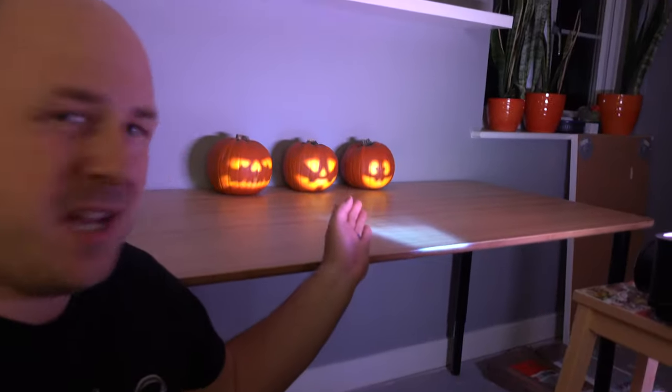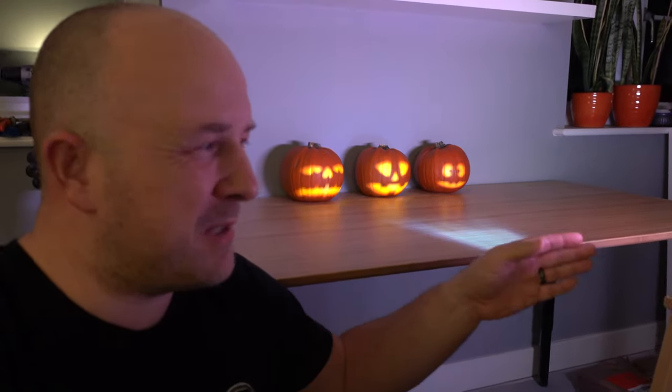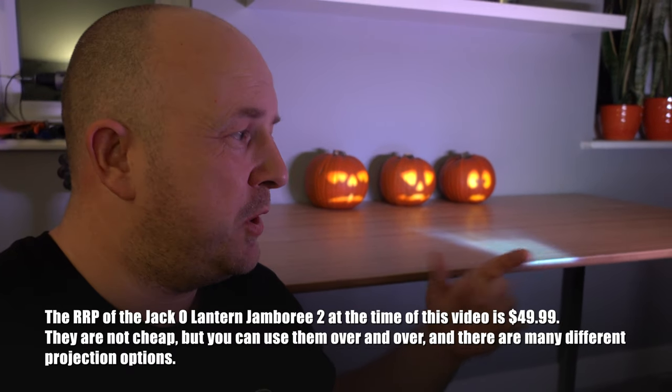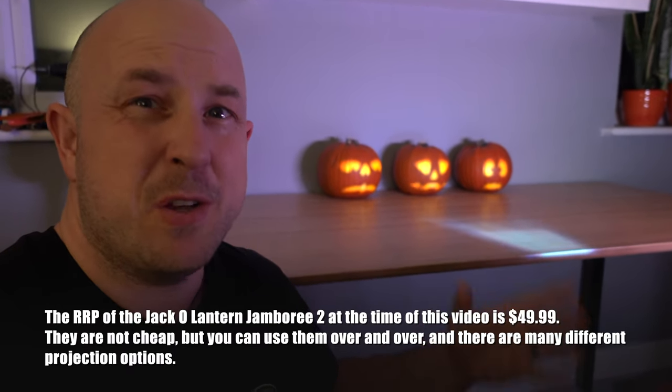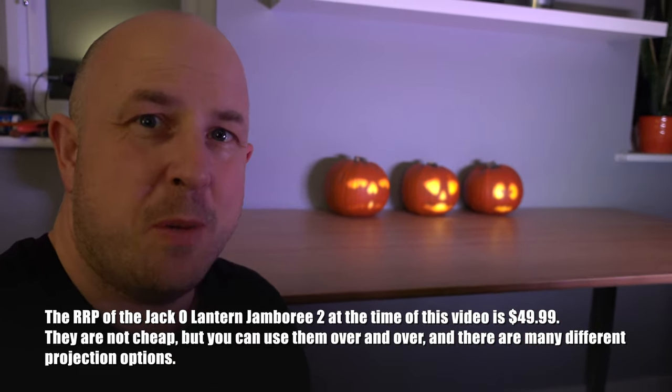So what do you think? They're pretty awesome, right? I think it's worth picking up one of these digital projections, especially if you already have a projector. As you can see here, I'm projecting about a meter away from the pumpkins, which is about the closest I can get with this particular projector. In an ideal world, you would have a short throw projector, but they cost a lot more money, so something more affordable is going to do the job.